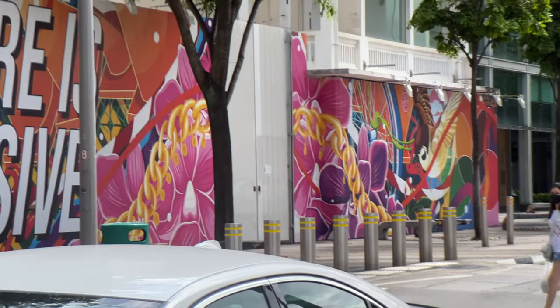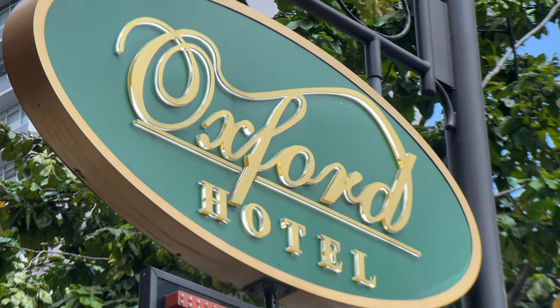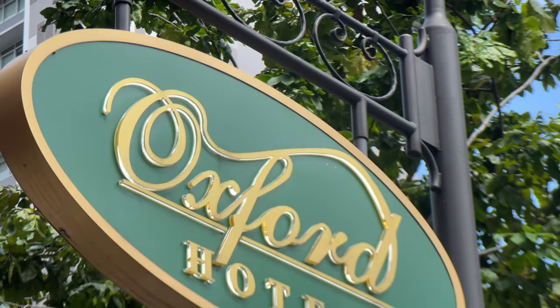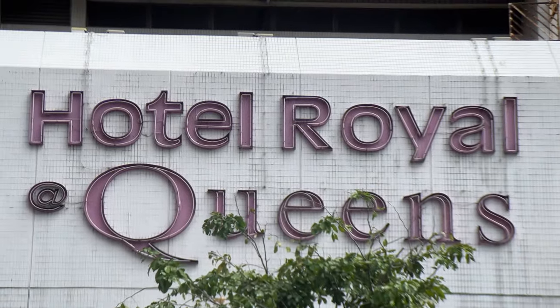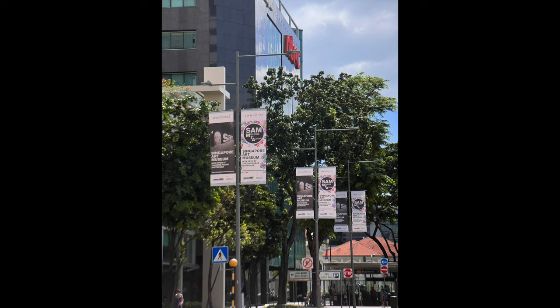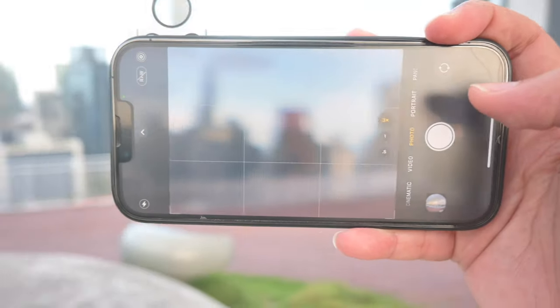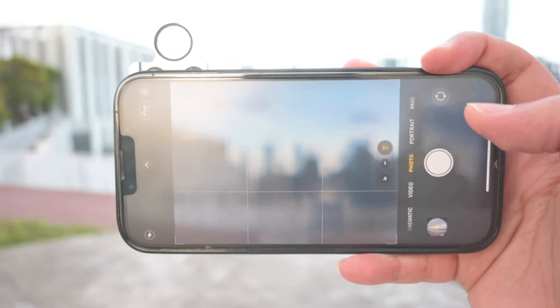Next up we have the 2x telephoto, which goes onto your telephoto lens of your iPhone 12. Check out some videos and photos with that as well. Sometimes, because of firmware updates on the iPhone 12 or iPhone 13, the 2x telephoto doesn't really work very well — it keeps going in and out of focus on newer iPhone OS versions, so there might be a little bit of an issue there.